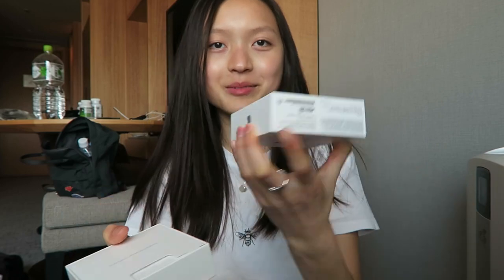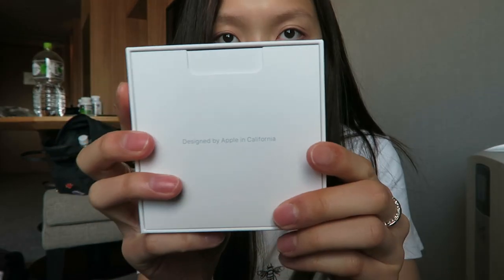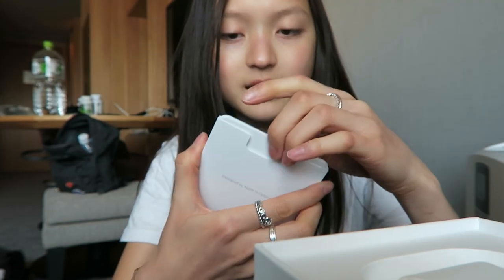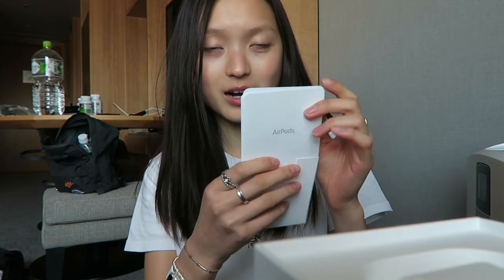This is what out of box looks like — the cover, and this is what you get. It just says 'Designed by Apple in California,' and you lift this. There's a thick booklet — I think it's like an instruction manual and stuff like that. It says AirPods. It's like a bunch of stuff no one actually cares about — I won't be bothered to read this.